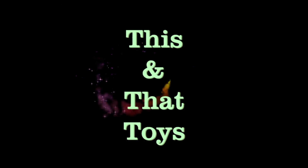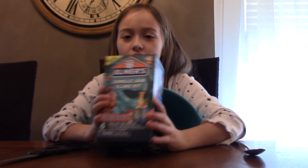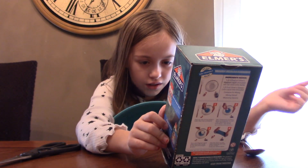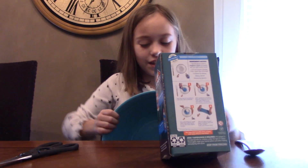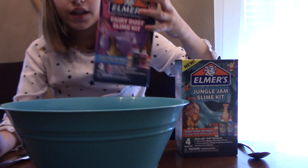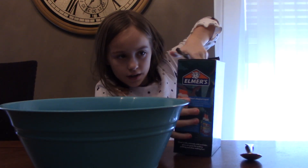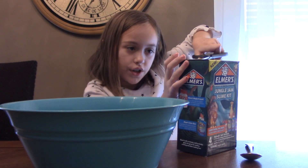Welcome back to another slime video! Today I'm making a jungle jam slime kit. It's a blue and green glue kit and comes with everything you need. It's by Alamar's. If you saw my last video, you know I made a fairy dust slime kit. Now we gotta cut this up — make sure if you're using scissors you have a parent or adult watching you.